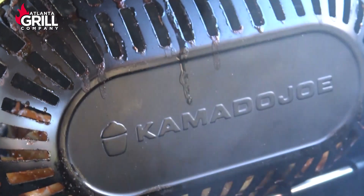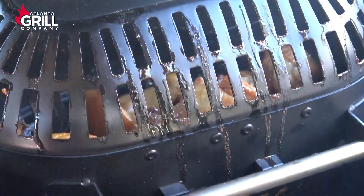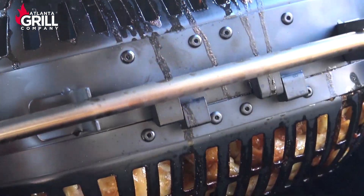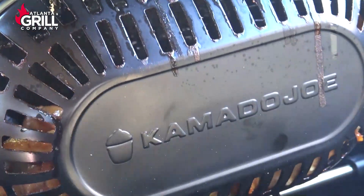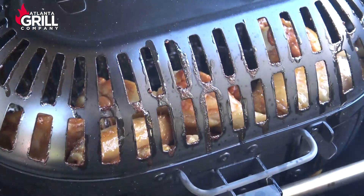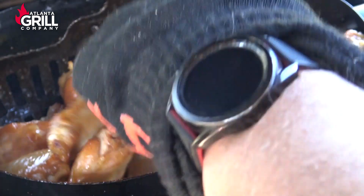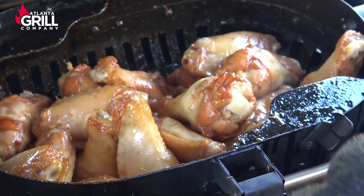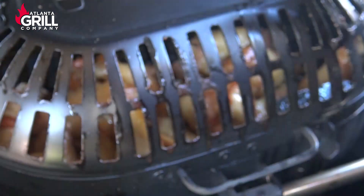We've been going about 45 minutes here. I'm going to take a peek inside this basket and see what these guys look like. It looks like I probably need to let them go a little longer. I'm going to flip this basket open and have a look — yeah, we're going to let those continue to go. We'll be back shortly.